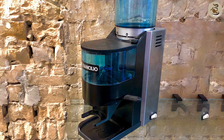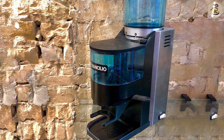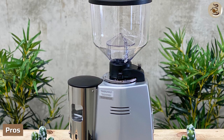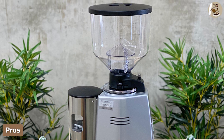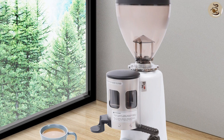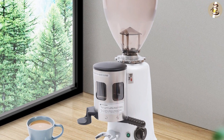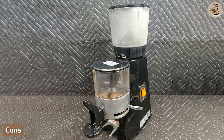The advantage of the doser grinder is that it delivers quick, pre-measured dosing, which is useful in high-volume environments. Pros: the doser will help keep your counter clean and prevent coffee grounds from being wasted. If you overload the portafilter, you can just dump the excess grind back into the doser.